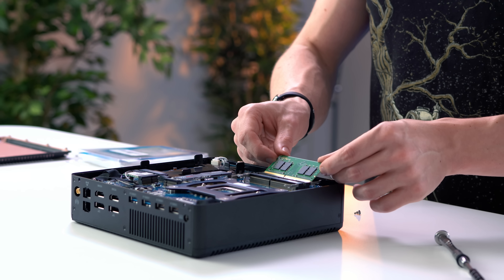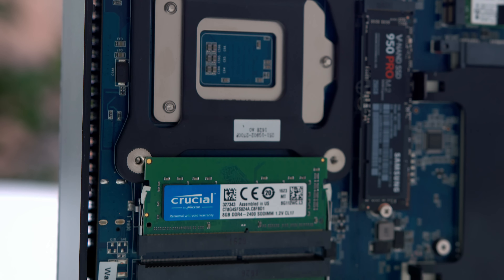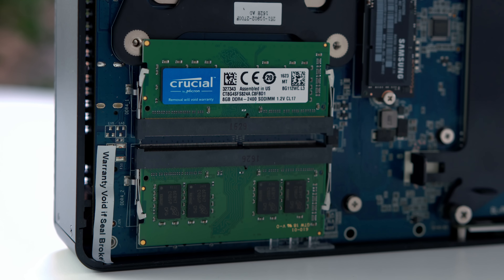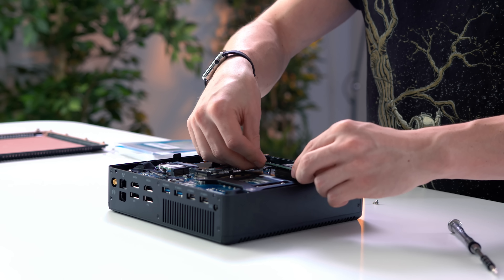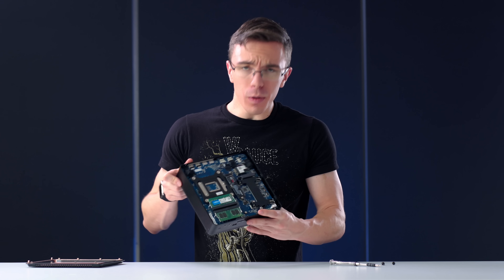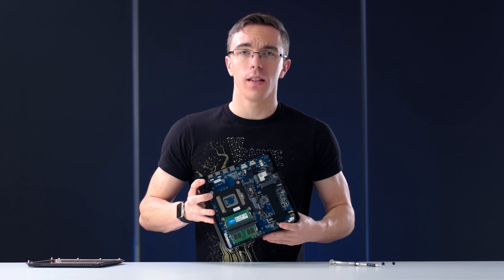For RAM, we have 16 gigabytes of Crucial DDR4 memory. One thing you need to keep in mind is that these are SODIMMs, so unlike normal desktop RAM, this is going to be a lot smaller — which considering this is a small gaming PC, kind of makes sense. So as far as getting this operational, that's pretty much all you have to do. The last step is to install your operating system, so I'm going to be using Windows 10, and we're good to go.